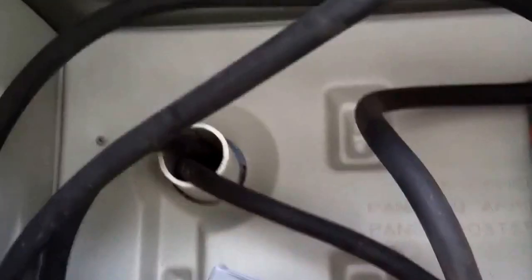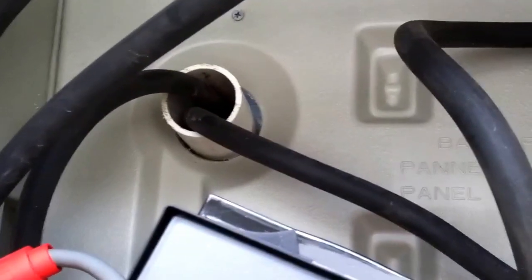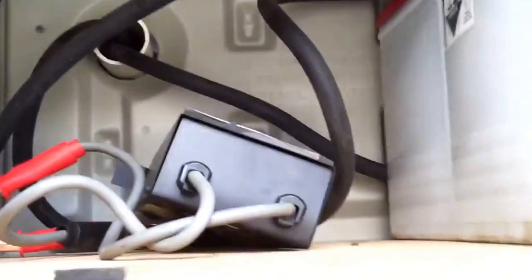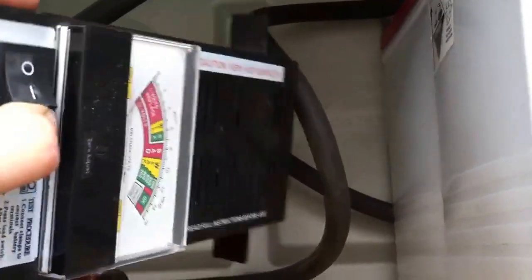I got it going through a pipe through the wall to the back side of the charge controller. Everything is 4-aught gauge wiring for the batteries and the inverters. That's pretty much it. This is my tester to test the batteries.